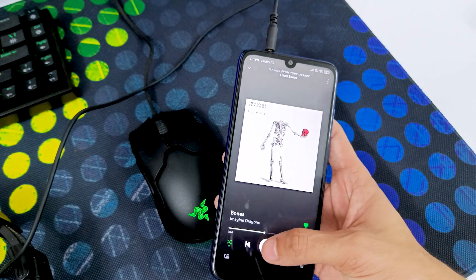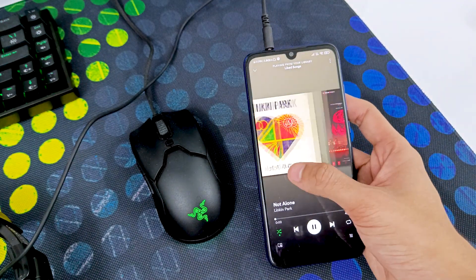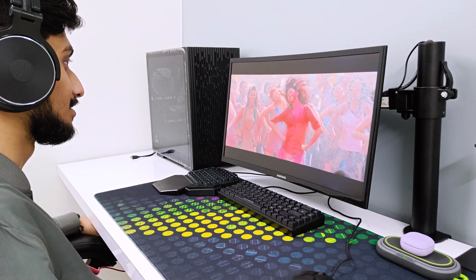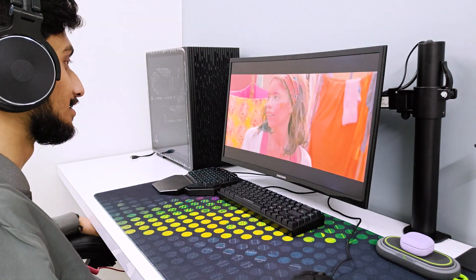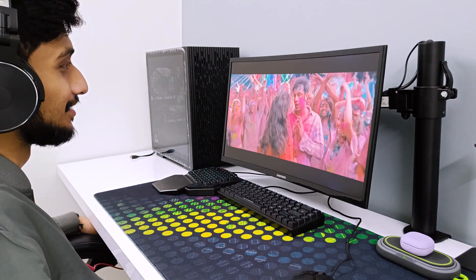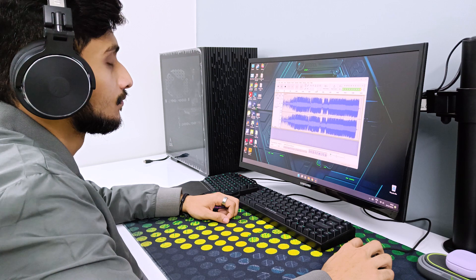Now let's talk about sound quality. I've divided this into three parts: music listening, productivity work, and gaming. Starting with music listening — this has very crisp and clear mids and vocals, and the brand has emphasized the mids and vocals to deliver that crisp, clear experience. The bass is also very good: not bass-boosted, but there's a good amount of bass, perfect for watching movies and listening to music. If you like a perfectly balanced sound experience without any boosts, this is perfect.